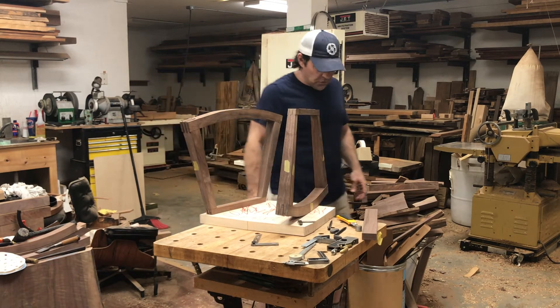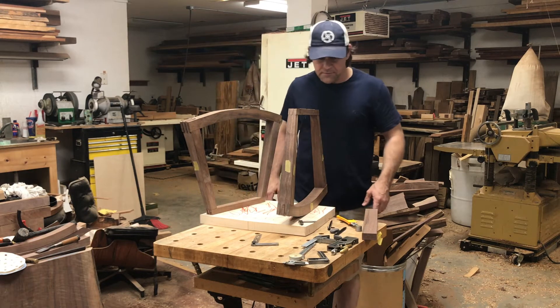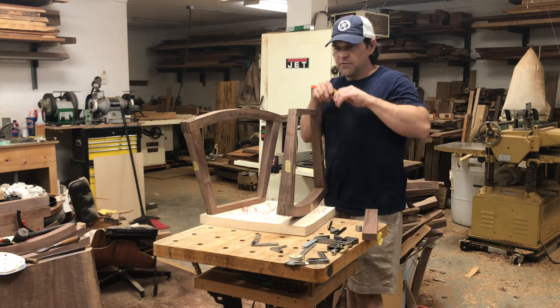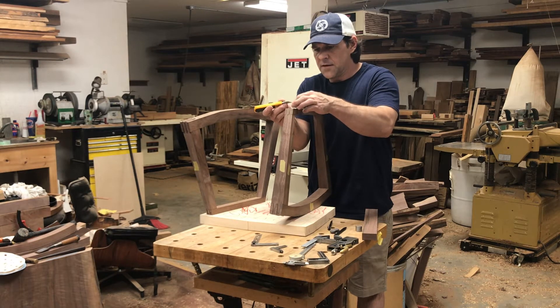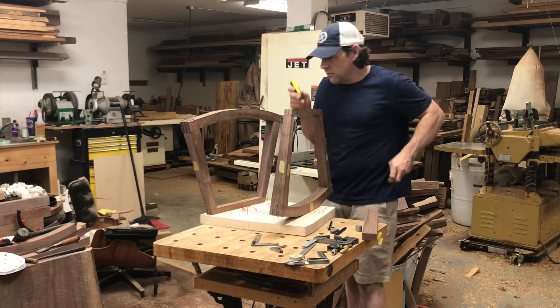That double-sided tape — once you put pressure on it, and I'm probably going to jinx myself saying this, it's going to fall off on me — once you put pressure on it, it is pressure-activated or pressure-sensitive. You have to give it a push and it'll stick pretty good.